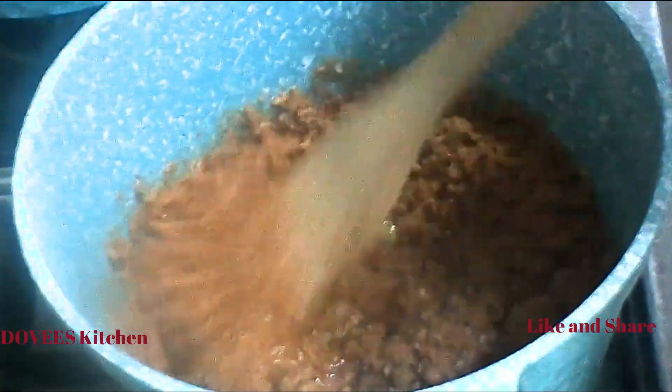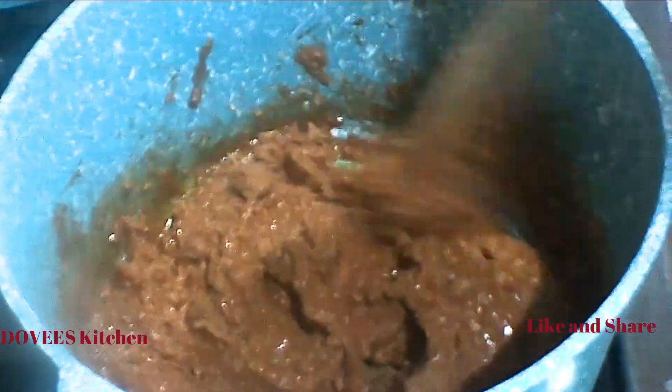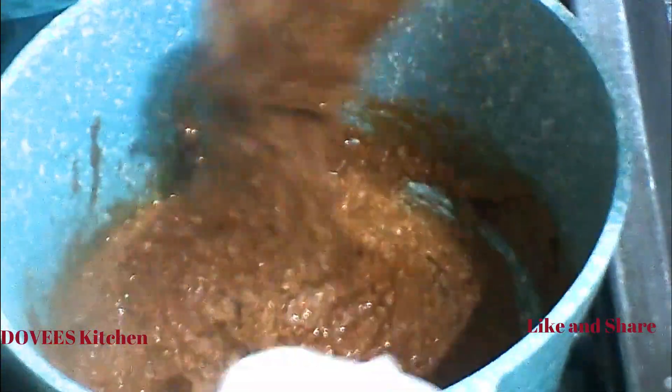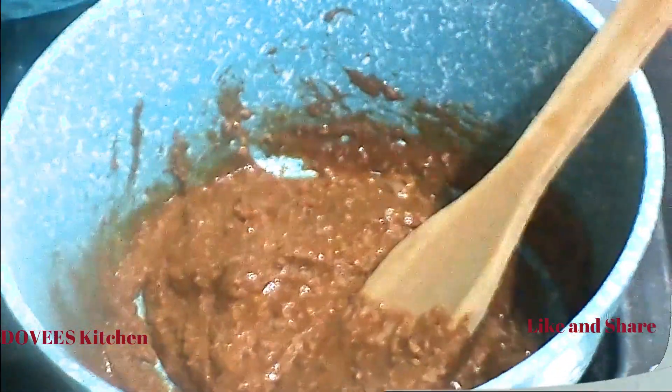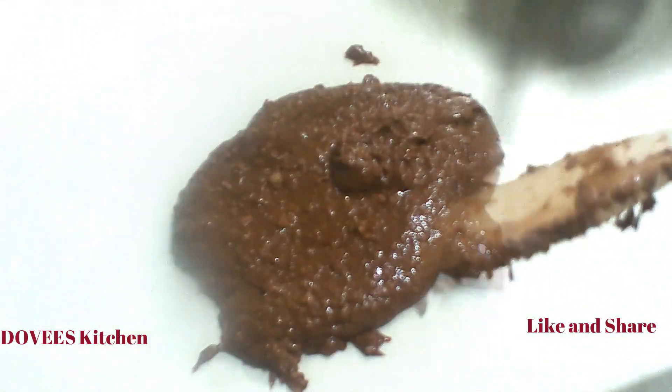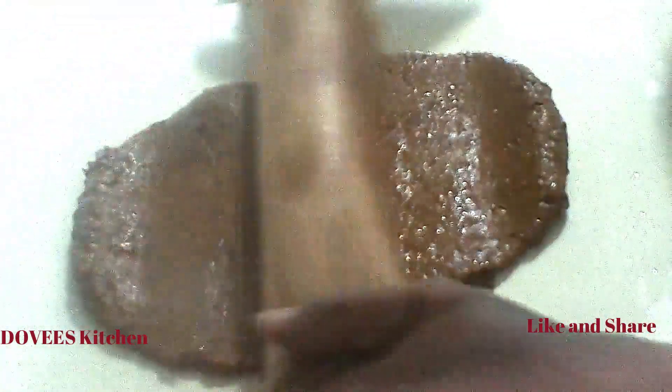I decided to blend the crushed peanut a little, but after blending I realized it was too smooth — but that's okay. Crush it the way you want; you can even use the whole peanut without crushing it. I used one cup of peanuts; you can use a little more than that. After the sugar and peanut is set, pour it onto your flat surface and roll it out. I grease the surface with cooking oil and also grease the rolling pin so that it does not stick.